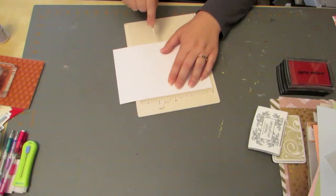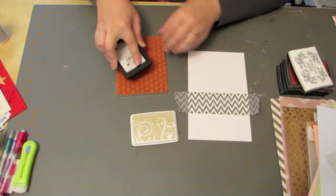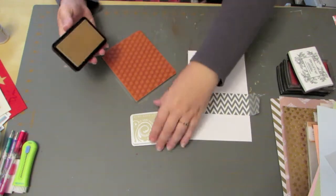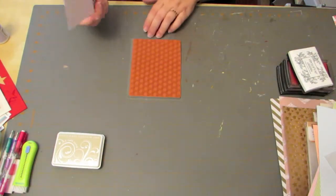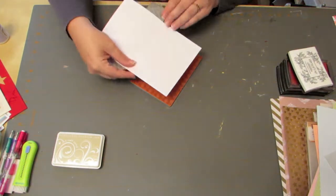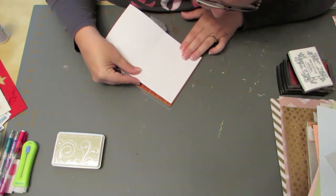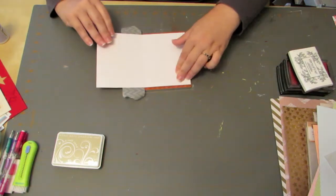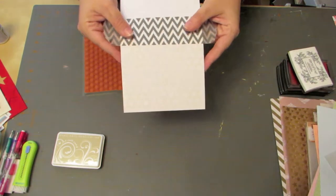I started by scoring my cardstock so I can make a standard A2-sized card. Then I used Hero Arts Shadow Ink in Soft Sand to ink up this background. The background stamp is by Amuse Studios and it's called Hexagon Background. I went ahead and carefully lined up the front of my card with the edge of that stamp, wanting just a nice straight edge, then used my fingers to press it down to get that stamped image.